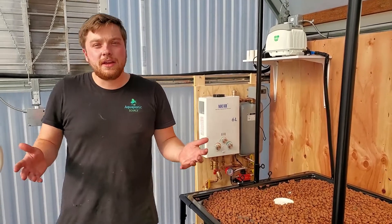Well, that kind of wraps it up. I'm happy you guys could join me and take a look at what we built here — our new Flourish Farm in Gold Beach, Oregon. If you have any questions about this system or want to reach out about a system of your own, hit me up. My email is rob@theaquaponicsource.com or visit our website, theaquaponicsource.com. Thank you.